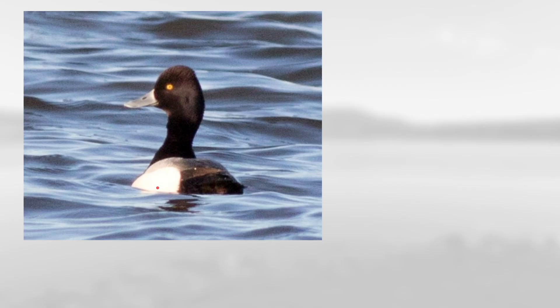Next, notice the light sides and the gray back along with the dark head and sort of grayish bill, and this head shape that is sort of peaked more towards the rear of the head. This is a male lesser scaup.